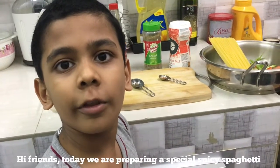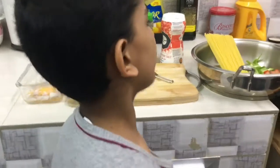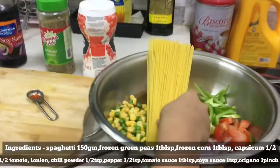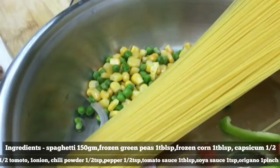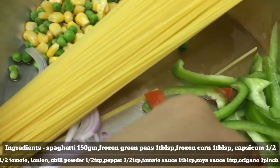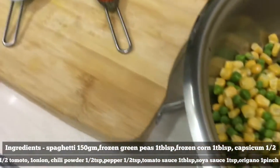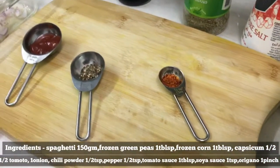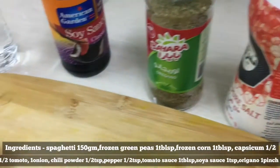Hi friends, we are going to eat spicy spaghetti. This is the ingredients: Spaghetti, frozen green berries, capsicum, tomato, onion, chili powder, pepper, tomato sauce, soya sauce, oregano, salt, and water.